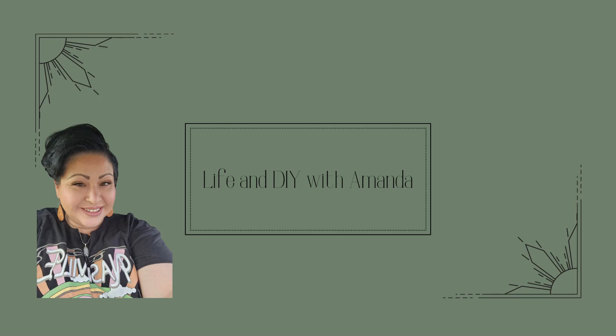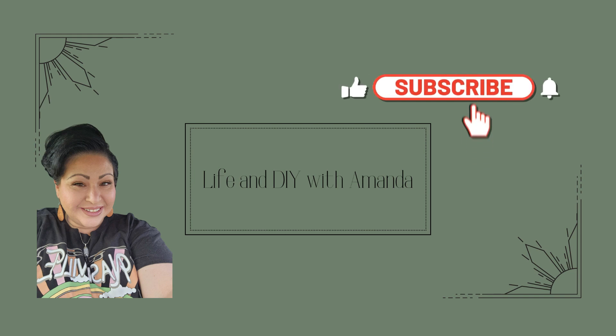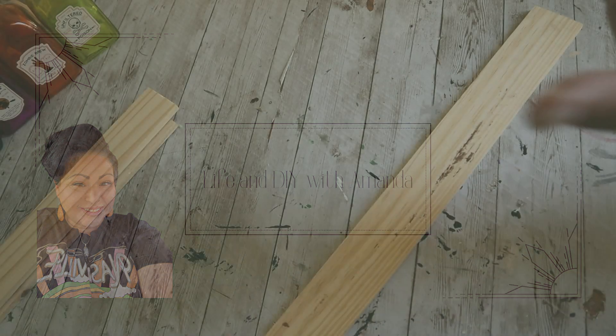Hey everybody, welcome or welcome back to my channel. This is Amanda with Life and DIY with Amanda. Make sure that you subscribe, like, comment, share, all those good things. Let's get into this DIY.